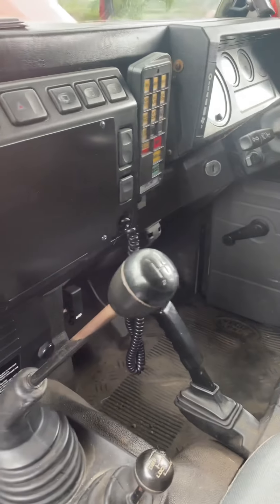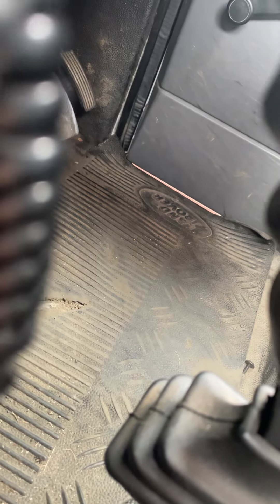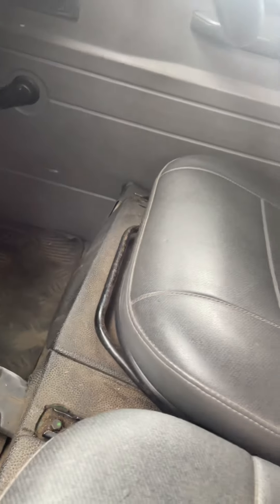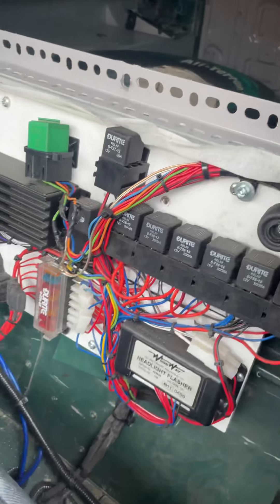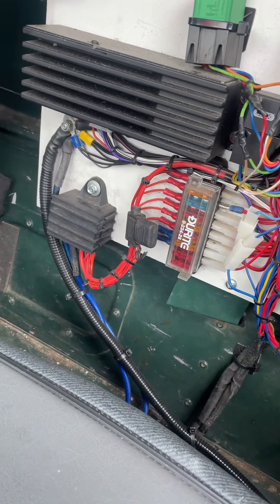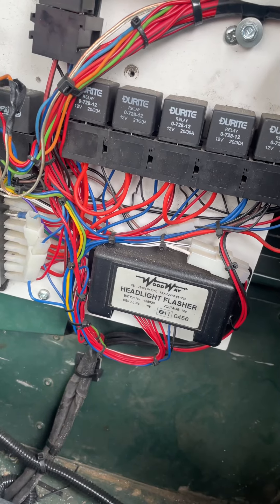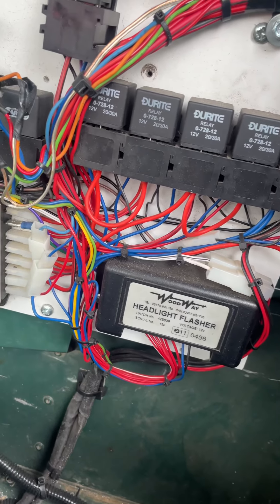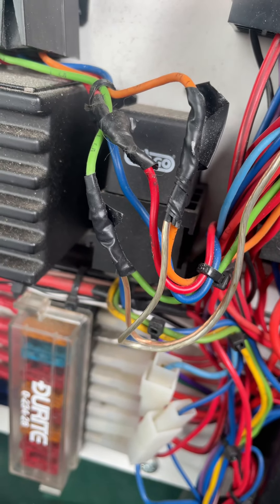Basic Land Rover interior. I can see daylight through the door — is that normal? I'm not sure. Behind here we've got some of the electrics for the emergency equipment. Most of it looks like a decent installation, but we've got some dodgy connections there that need to be sorted.